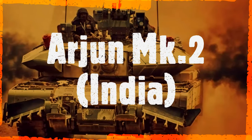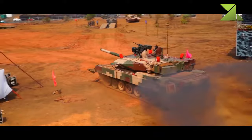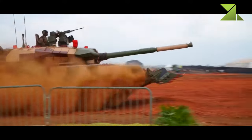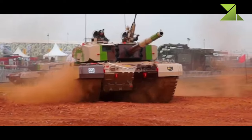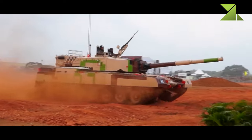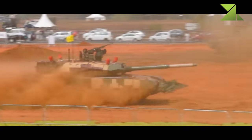The Arjun MK.2 is an improved version of the original Arjun main battle tank. It was developed in cooperation with Israeli defense companies, and a total of 13 major improvements were made. After prolonged development, the original Arjun MK.1 entered service with the Indian Army in 2004. However, the original MBT failed to impress the army and improvements were required to make it combat worthy.